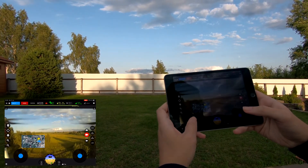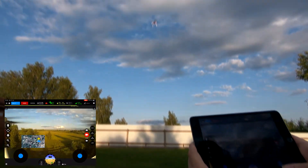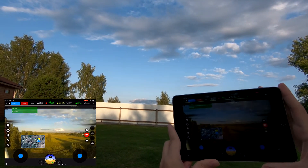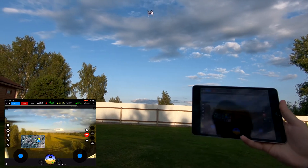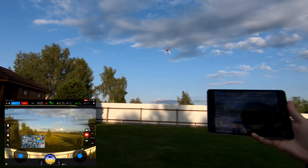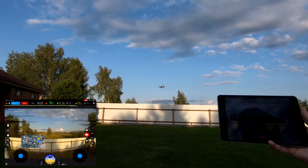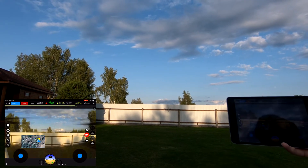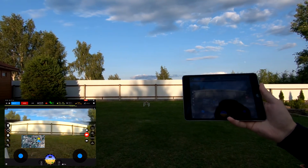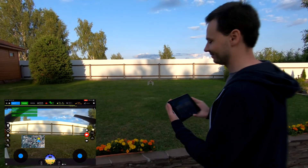We can also do video recording on board. Now let's get it back to the initial takeoff position manually, and then I press the land button. We can see the mode changes to land, and the drone is slowly coming back to the ground. We still have all the video and telemetry, and we can override the controls if we want. After landing it slightly reduced the power and disarmed the system automatically. Landed. Disarmed. Mode: position control.